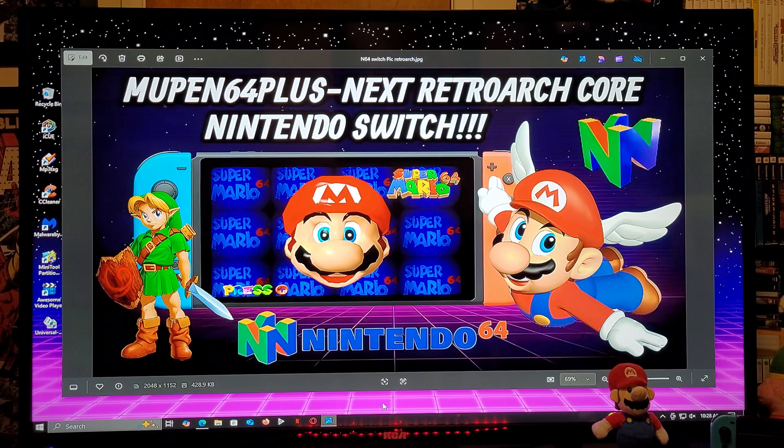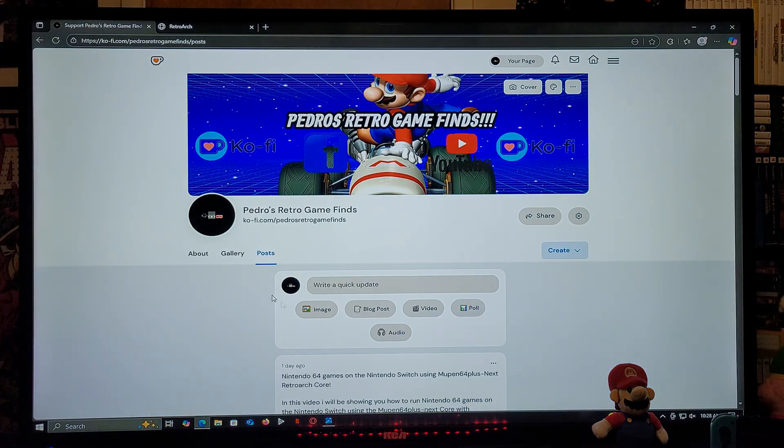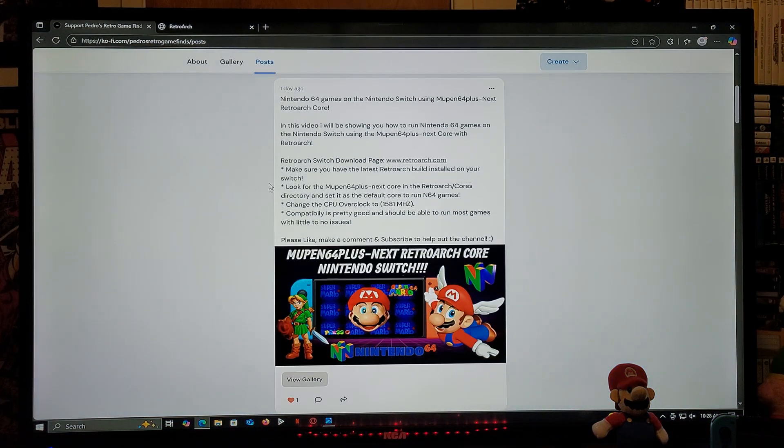I'm going to be leaving you two links in the pinned comment of the video. The first link is going to be for my page — just scroll down the page until you find the wallpaper of the video. The second link is going to be for RetroArch. I'm also going to be leaving the instructions in the description of the video.